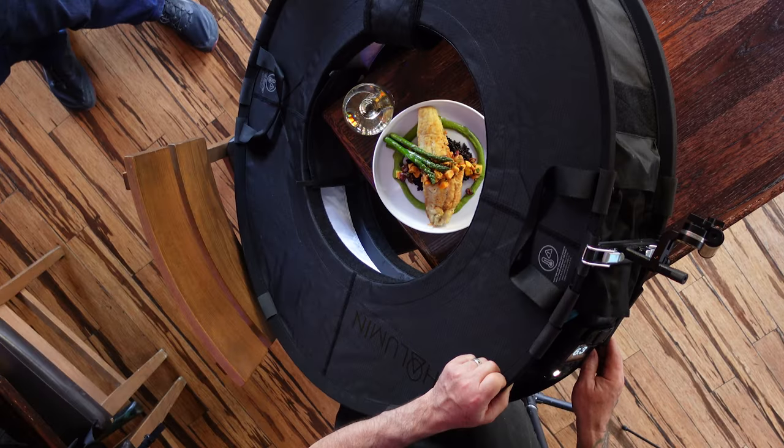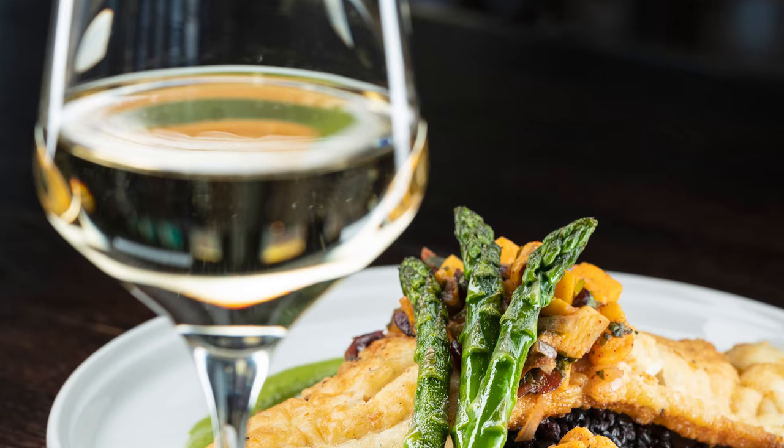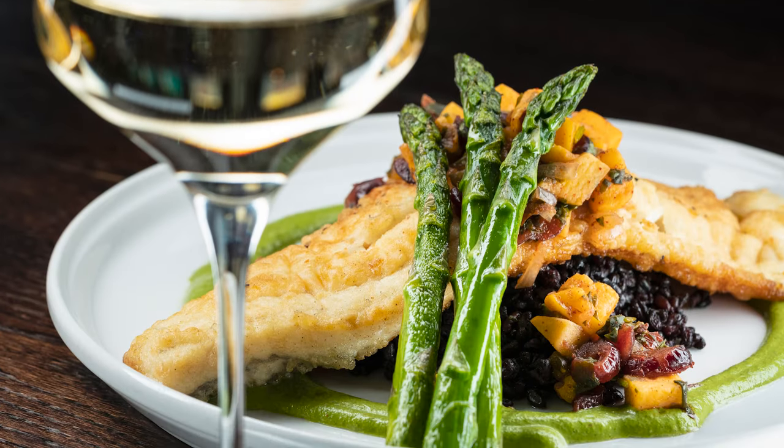Then I do a portrait shot with a glass of wine. The changes to the lighting for all three of these angles is made easily and simply just by adjusting the angle of Hallumen. There are no additional lighting stands or reflectors or extra modifiers to move around.